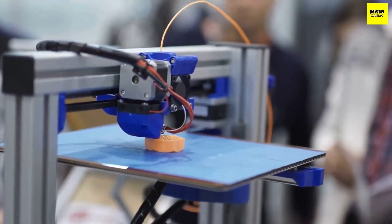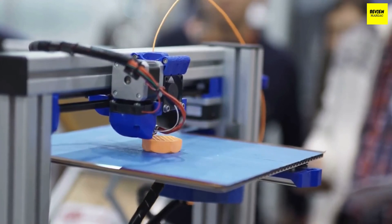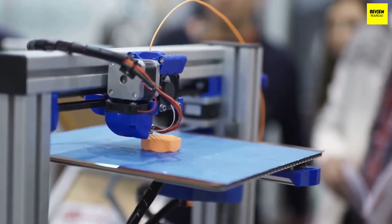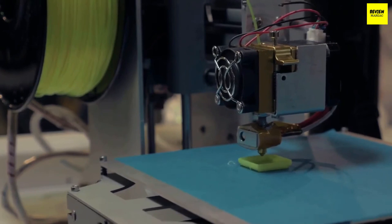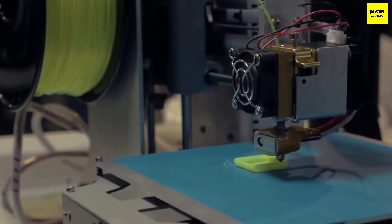Extruder quality is also important — look for an extruder that resists clogging and is capable of producing fine detail. One of the best features of top 3D printers under $500 is versatility in filament type. Most work with PLA filament only, while others also allow ABS and TPU filament. Some 3D printers feature dual extruders so two different colors of PLA filament or resin can produce objects in two colors.